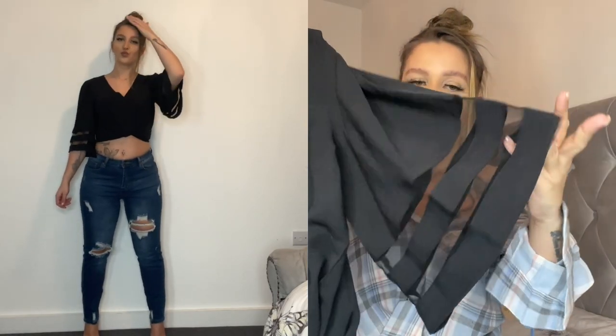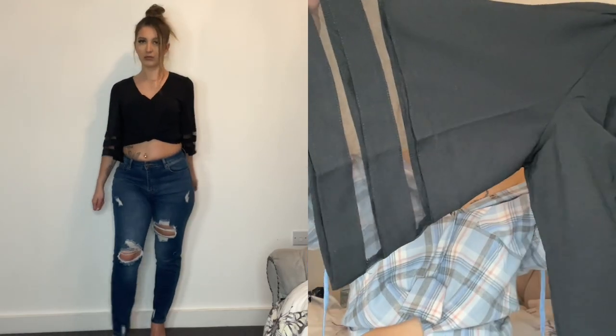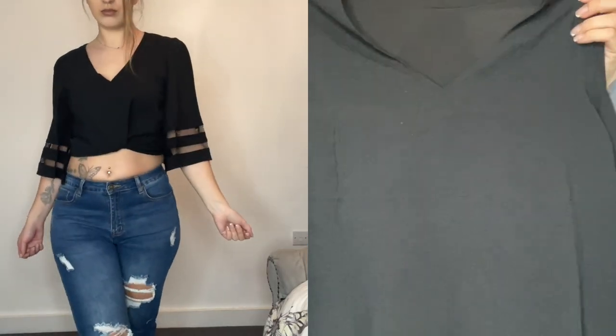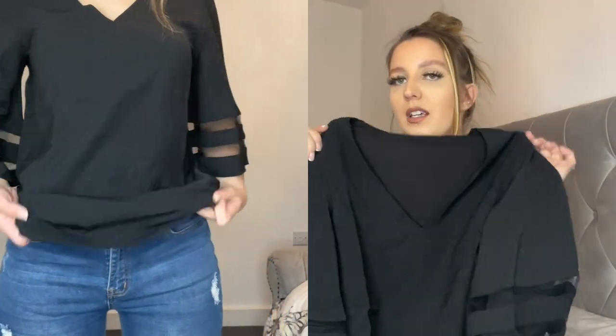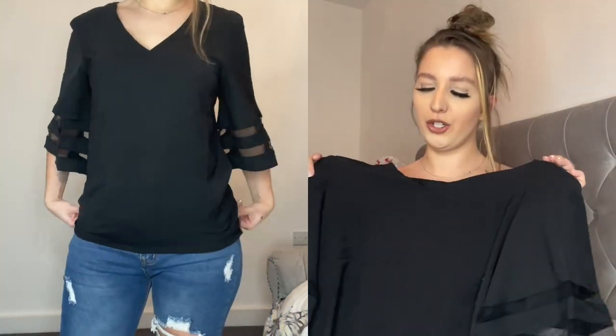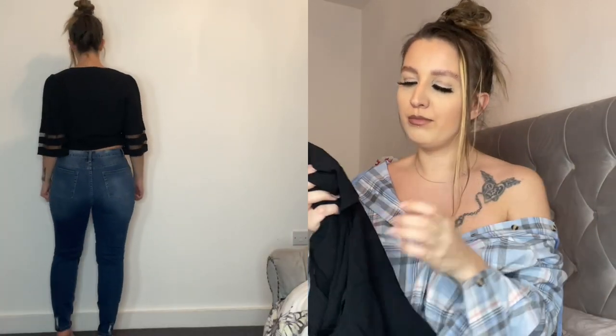This next top is also very good material, perfect for warmer weather. It comes with see-through sleeves, a V-neck, and it's not too long or too short. I'd style it with jeans or my black pencil skirt — it gives it an office look if you want to look smart.